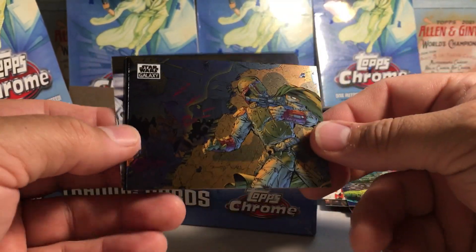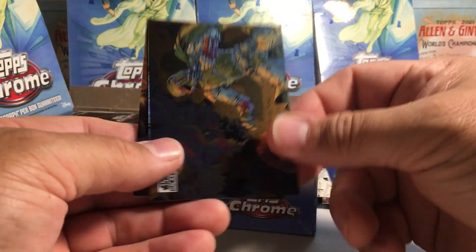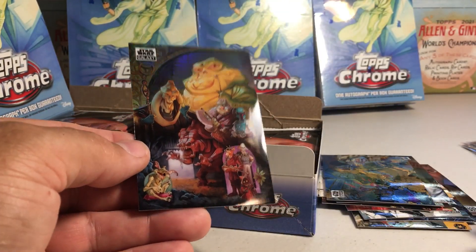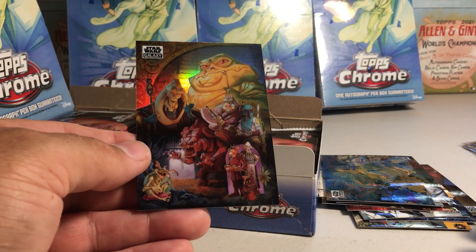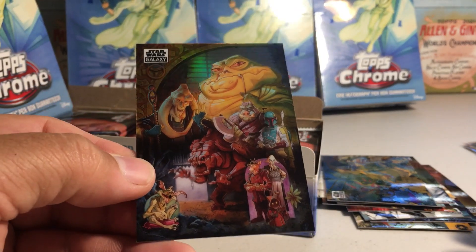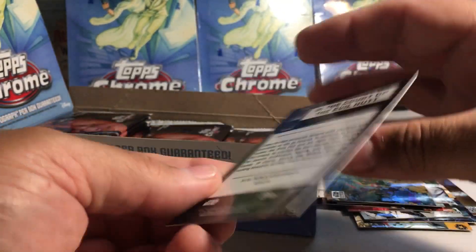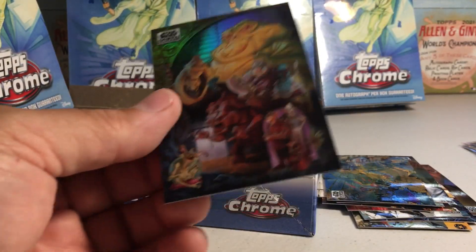We got Aliens, got Boba Fett, got Princess Leia, and that's pretty nice — Jabba's Palace. I like the art on that, really neat. That's by Patrick Schoenmacher — cool!